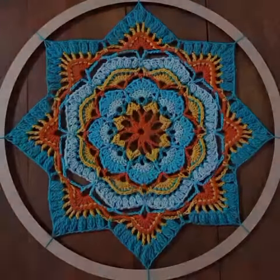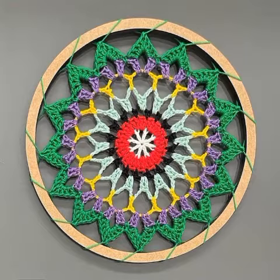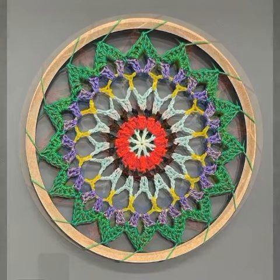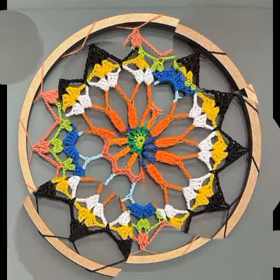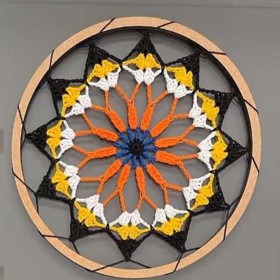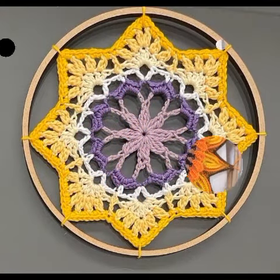You can see handmade crochet work dreamcatcher decoration ideas which are made in mandala style, and you can see some super simple and fast-to-make patterns as well, as you can see in these images.